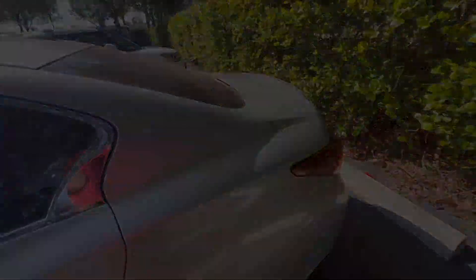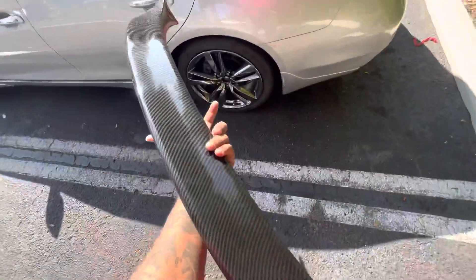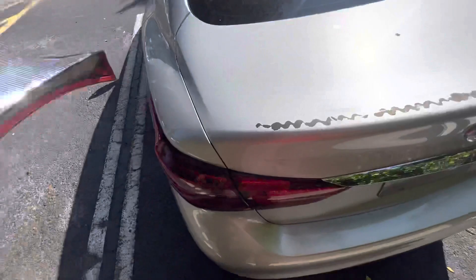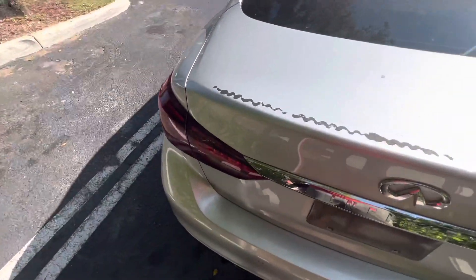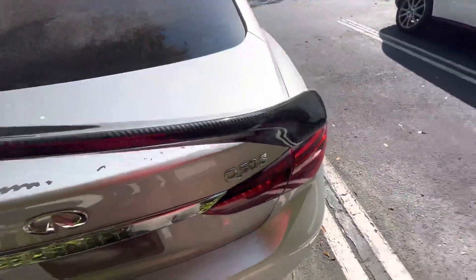So I got the wing right here with two-sided tape on the carbon fiber. Make sure you guys clean off the surface with a cloth and alcohol or soapy water.